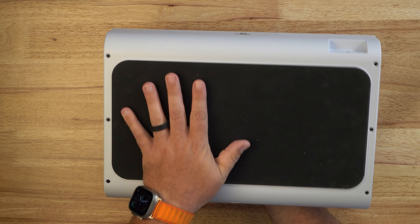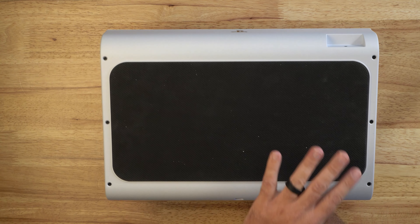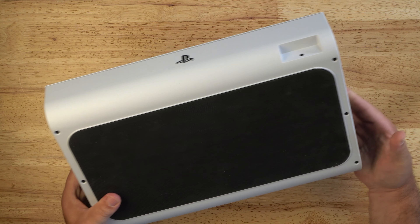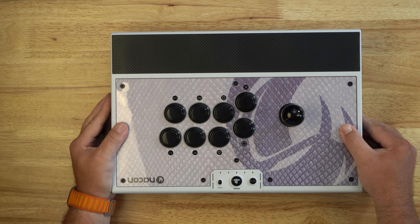The bottom of the controller — check this huge rubber pad out. If you've ever felt the bottom of a standard mouse pad, that's exactly what this feels like. It's very non-slip on a table or on your lap — this thing didn't go anywhere. The joystick itself is pretty heavy as well, and that really contributes to the stability overall.